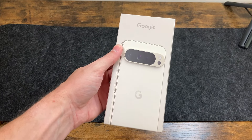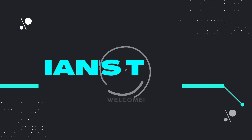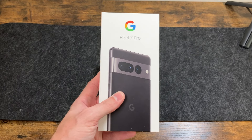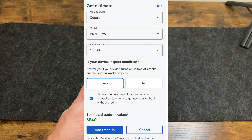Hey there guys, welcome back to another video. In today's video we're going to unbox the Google Pixel 9 Pro XL. The color I chose is porcelain, this one has 128 gigs, and I decided to trade in my Pixel 7 Pro toward the Pixel 9 Pro XL — Google's giving me $540 for it.